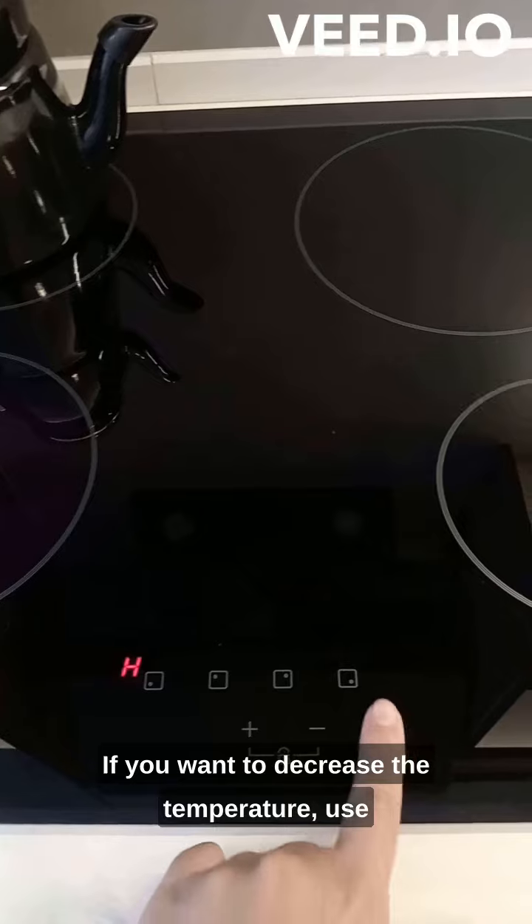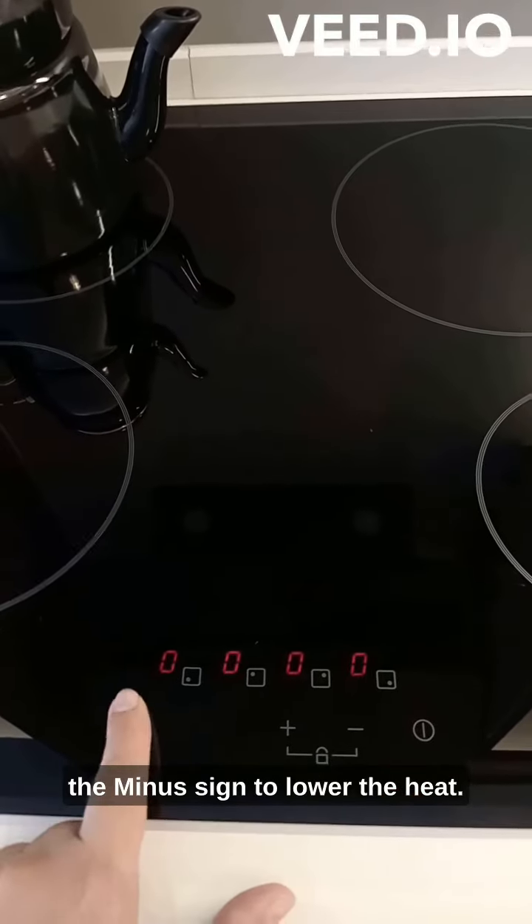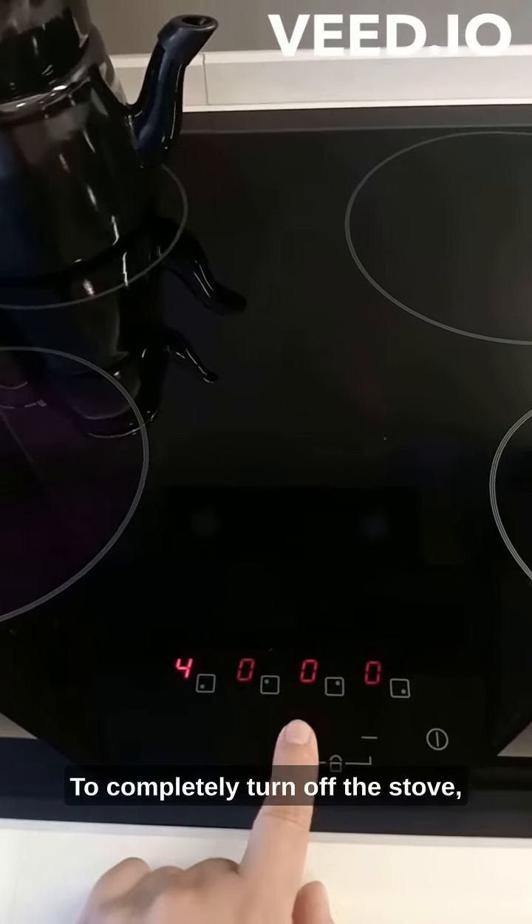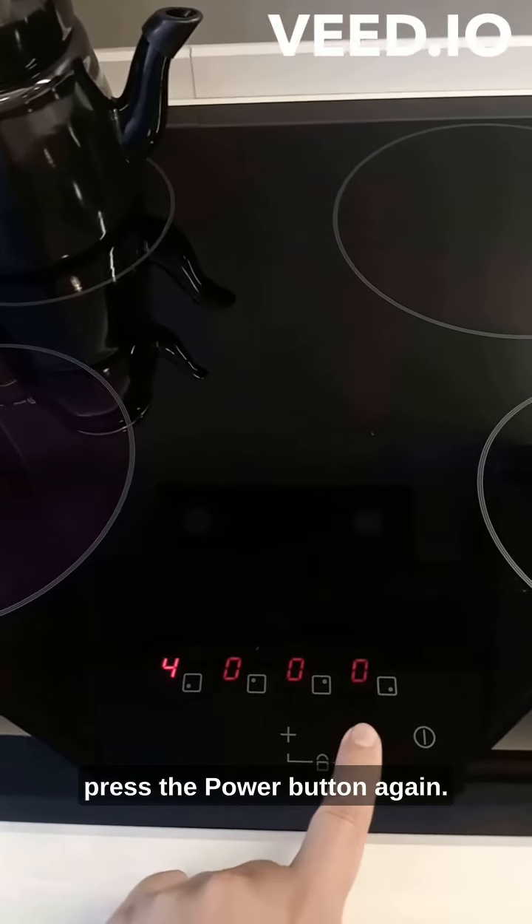If you want to decrease the temperature, use the minus sign to lower the heat. To completely turn off the stove, press the power button again.